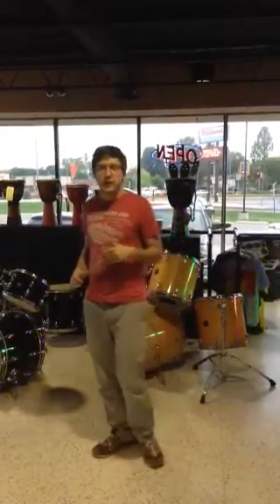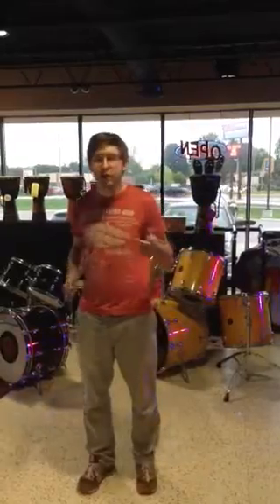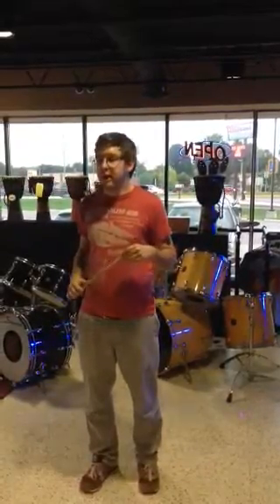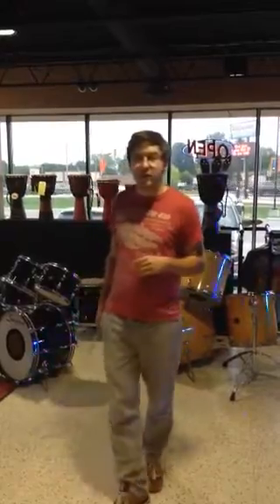Hi, my name is Andy from Swing City and I just want to talk to you about a few of the vintage drum sets that we're just starting to catalog and date and unpack here at the store. We've got three sets that I want to tell you about today.